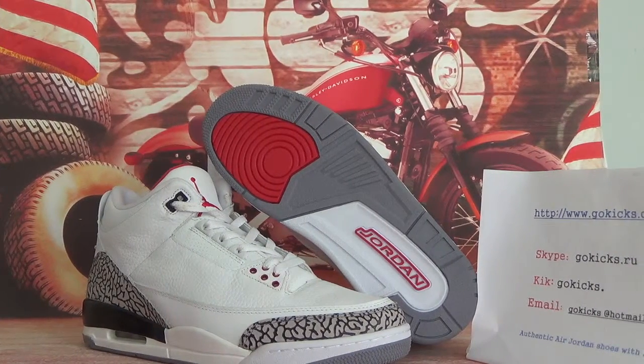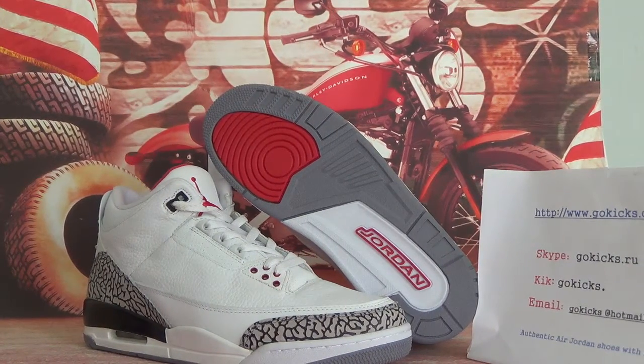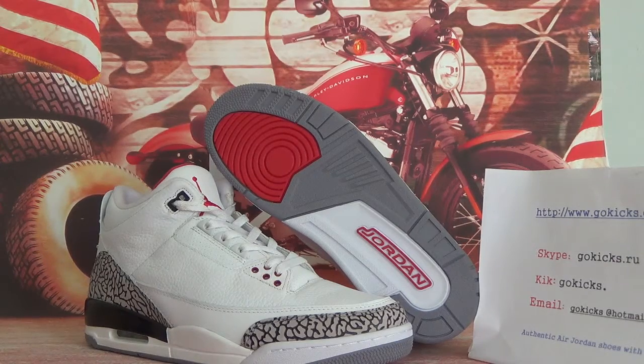Hi guys, nice to see you. This is Vicky from GoKicks.com, also from GoKicks.ru.